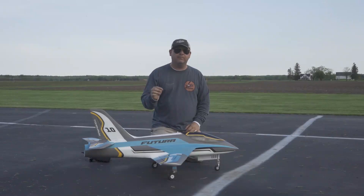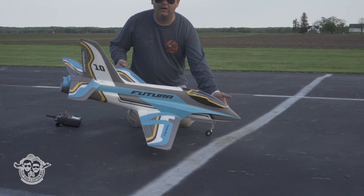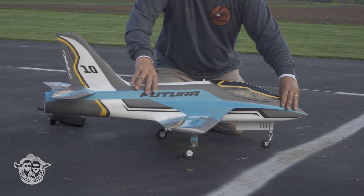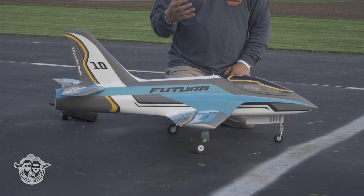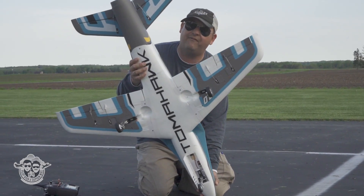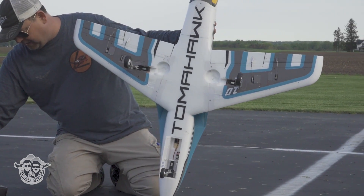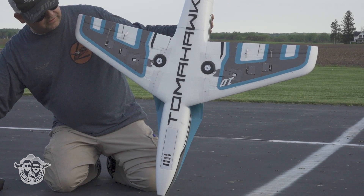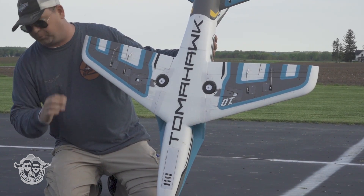We have the FMS 80 millimeter EDF Tomahawk Futura version 2. This is a new paint scheme. Some of you guys have already seen the purple and red ones that used to exist. There will be a build coming very soon to the channel — I've already filmed it, I just have to get it done. It's an N-Runner, which are known for super efficient flight times. Ball links on everything pre-installed — this thing builds super quick.